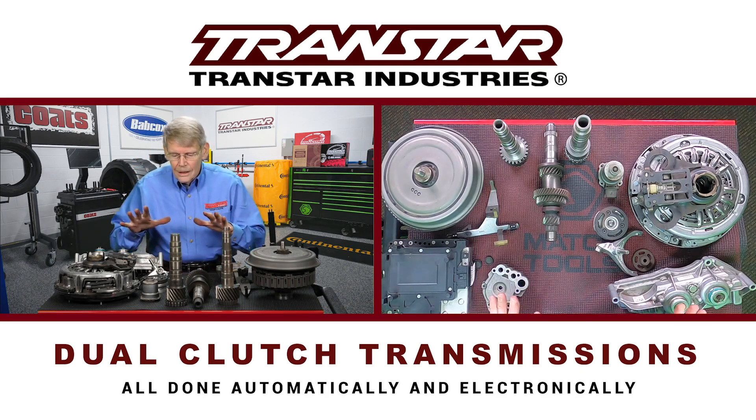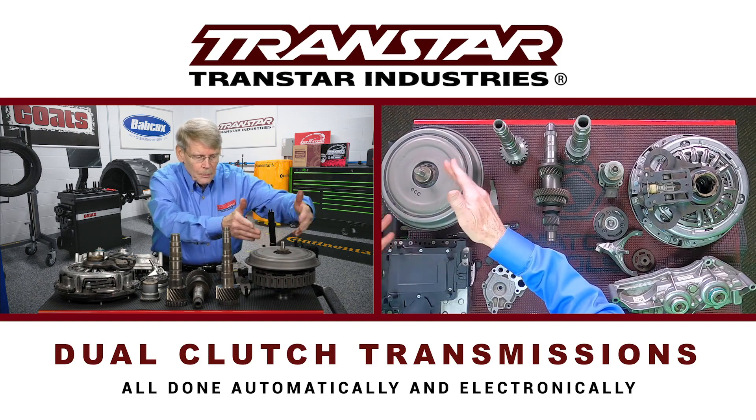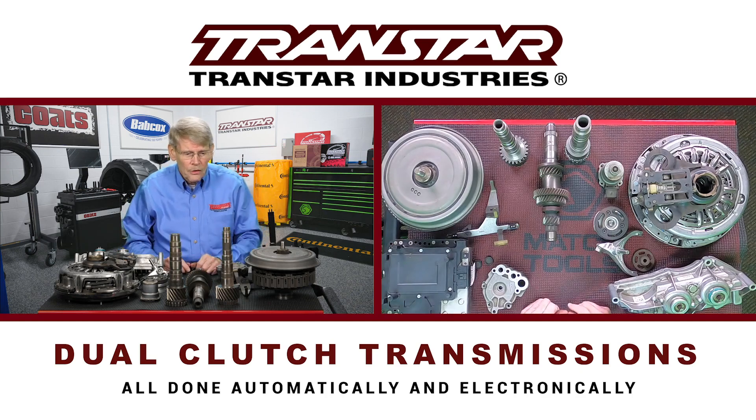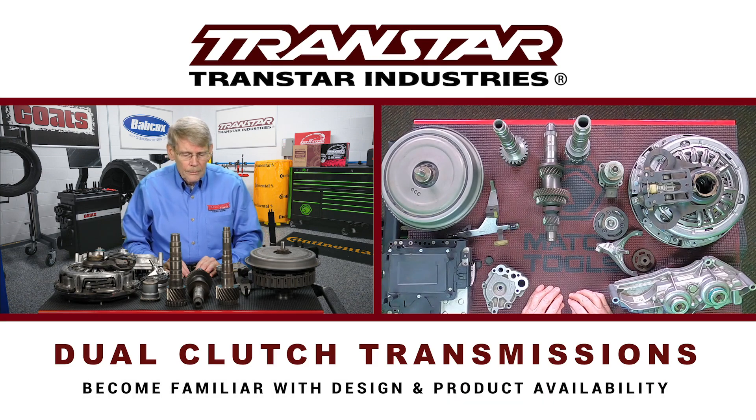When rebuilding this, you can work on the automatic side — replacing some clutches or working on the valve body — or the standard side, replacing synchronizers, bearings, and so on. These are certainly rebuildable. There are going to be more and more on the road, so you have to become familiar with them, what design you have, and what product is available. Check with Transtar for product availability and part numbers. I'm Mike Reilly. Thanks for watching. See you next time.